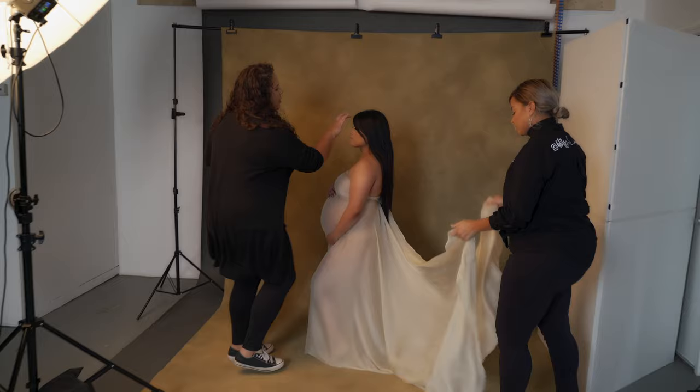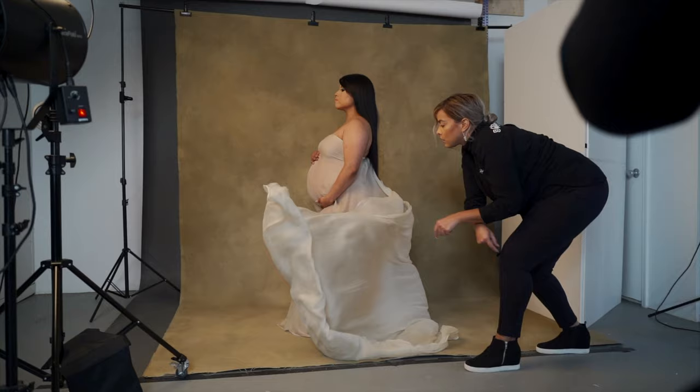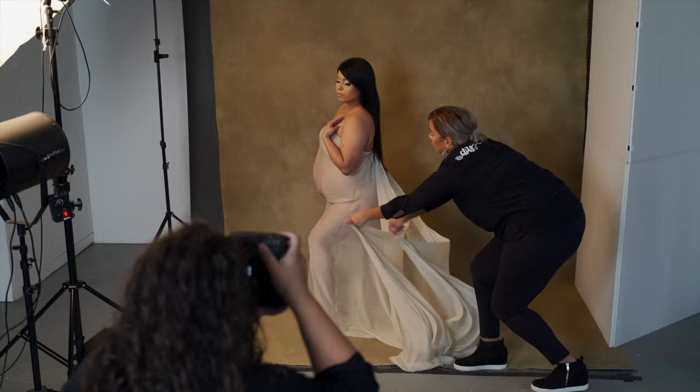Let me just fix her hair. And one, two, three. Hold up, that looks amazing.